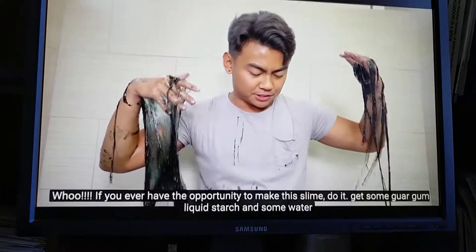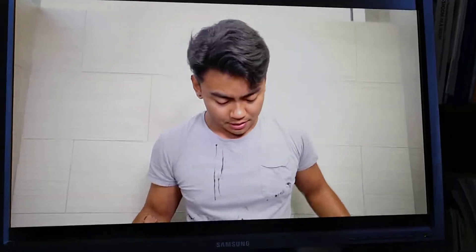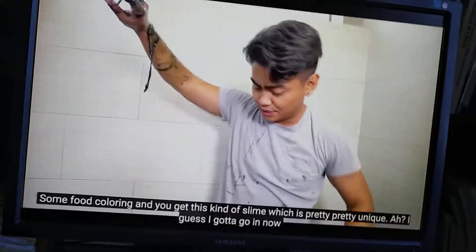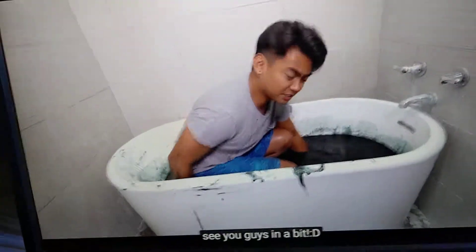If you ever have the opportunity to make this slime, do it. Get some guar gum, liquid starch, and some water, some food coloring, and you get this kind of slime, which is pretty unique. I guess I gotta go in now. Let's see you guys in a little bit!